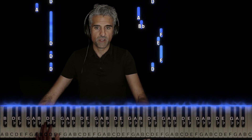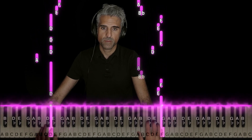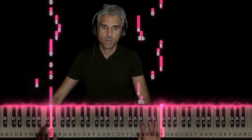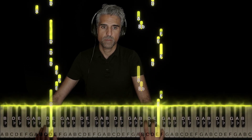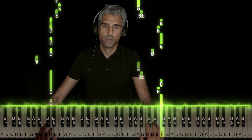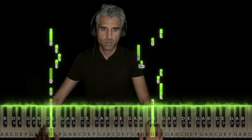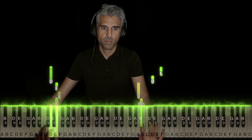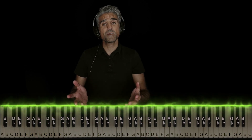So now here's how both hands line up. I'll go nice and slow. And that's basically it.